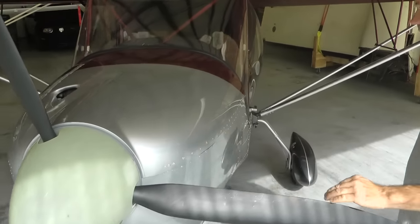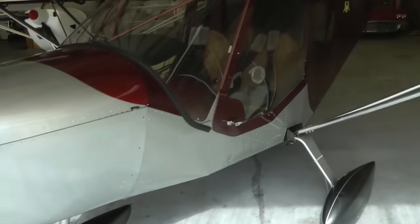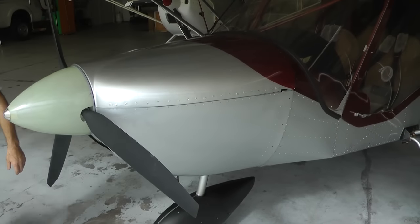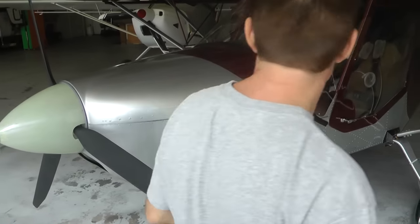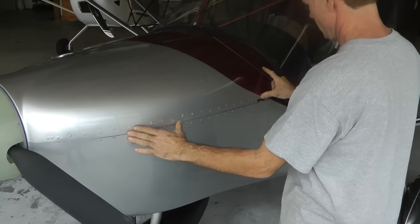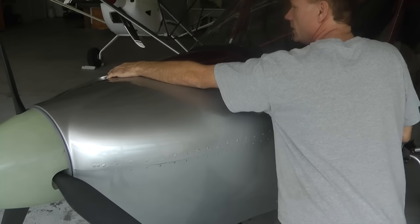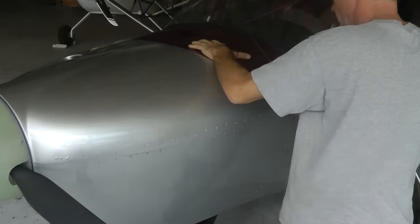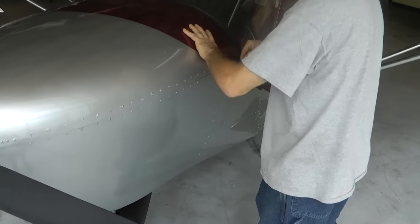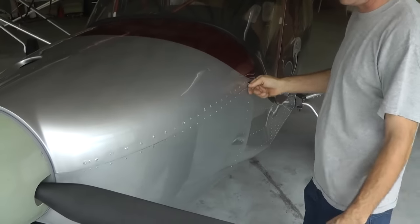Doing the other side — I drop the other hinge pin over here. It's the same as that side, but depending on how tight the cowling is, I usually do the one side that's easy first. If I have a handle — like I've got a handle here for the air intake — I'll use that to kind of bring the cowling into position, and then it goes in nice and easy. So it's not hard to do.